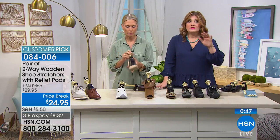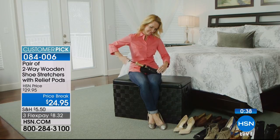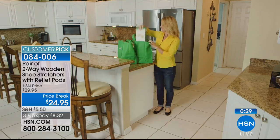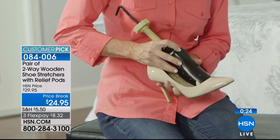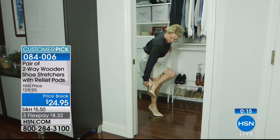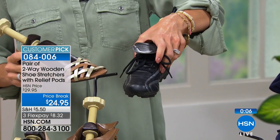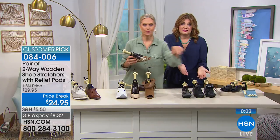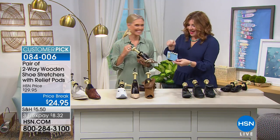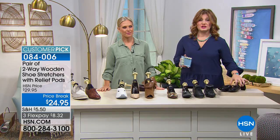Synthetic materials like vinyl — such as kids' cleats — still work but take longer. Every host Tracy talks to owns these shoe stretchers. You get eight pressure relief pods and two shoe stretchers for $24.95, with three flexible payments of $8.32. Tracy thanks Robin, says she loves the product, and wishes Robin's kids a great school year. Robin forgets Tracy has twins and remarks how young she looks.